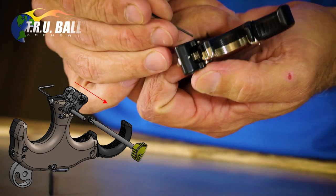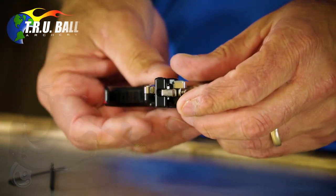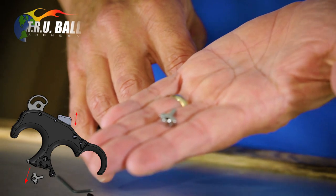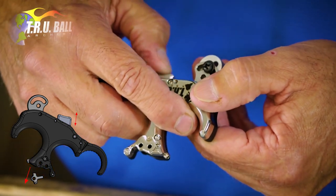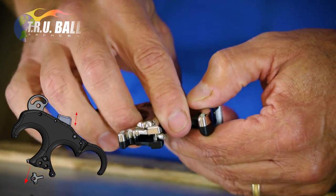Take a 50-thousandths Allen wrench and push that dowel out — it should come out by hand. Now take the head off, and with the dowel out, flip the release over and the sear comes right out. If it's a little tough, just shake it and press the cocking bar a few times — that'll get things moving and it'll come on out.